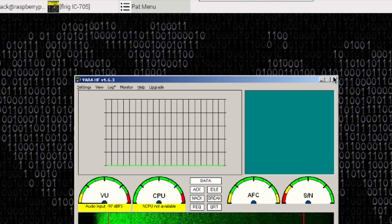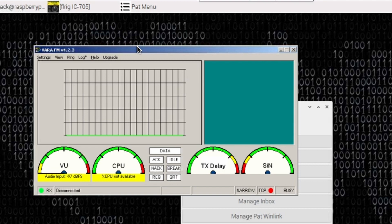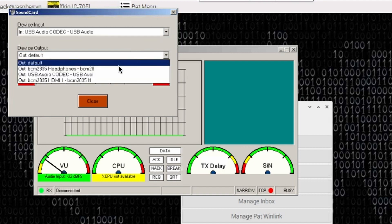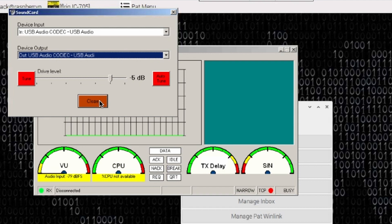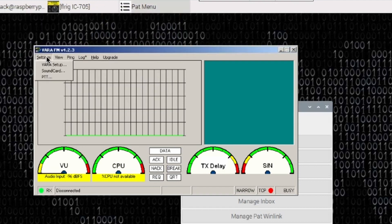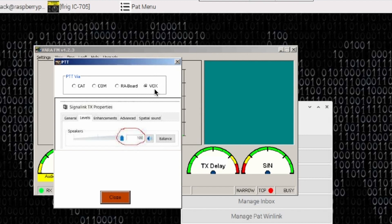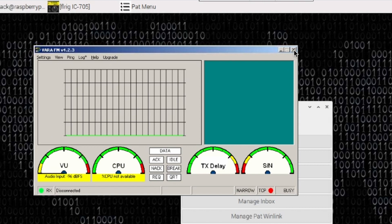Let's get VARA FM next. VARA FM is similar in many ways to VARA HF. Click Settings, then VARA Setup, and enter your call sign and registration key. The next one down is Sound Card — click on that and choose USB Audio Codec for both input and output, then click Close. There is one more setting in VARA FM: click on PTT. In this particular setup, I'm going to leave this set to Vox — even though it's not intuitive to do so. The reason is PAT is going to handle the PTT for us, and the VARA modem doesn't have to. Leave that set to Vox and click Close. That takes care of the setup for VARA FM.